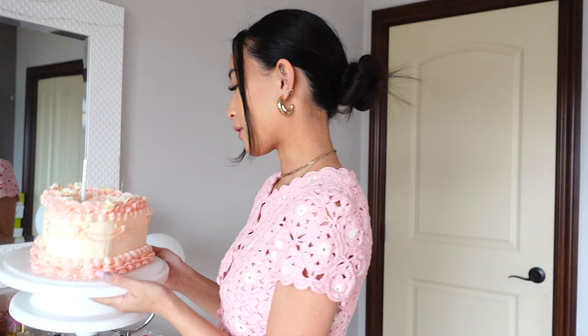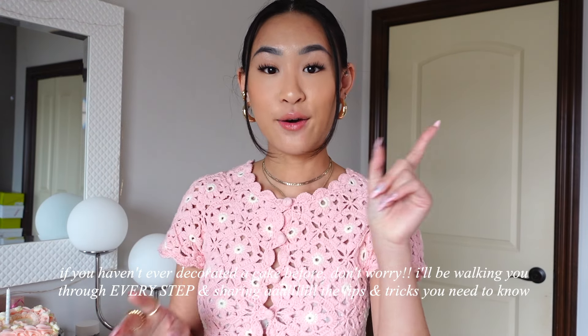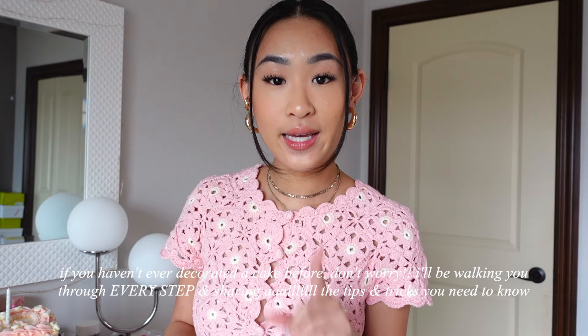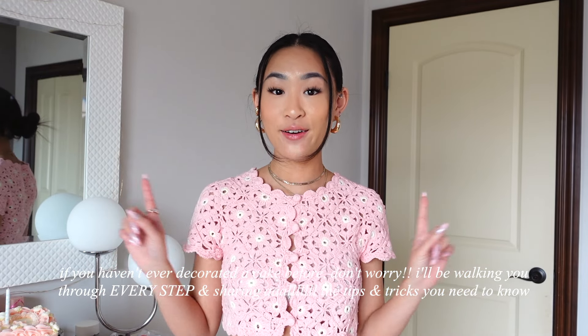For the past few years on my birthday, I've really enjoyed taking cute Instagram pictures with a cake, and this year I thought why not give it a go and attempt to make this cake by myself. So if you have no idea what you're doing and you want to learn how to decorate a cake just to make this cake, this video is for you.